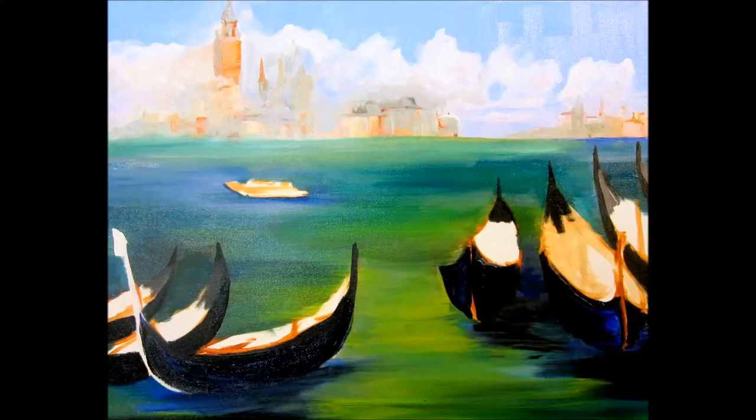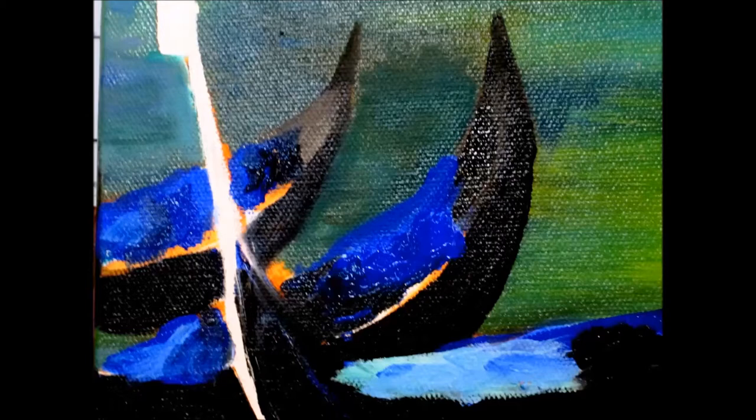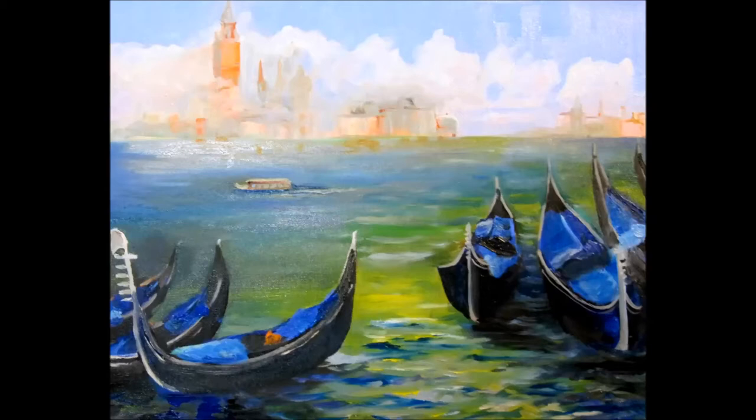The bright colored covers that you see on the gondolas I add next, and I develop the water around the gondolas. I add the mooring posts last as I begin to finish off this painting with more details. After I get the mooring posts put in, I'm going to develop the waves and the shadows that the boats cast.